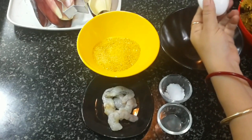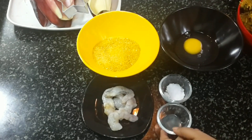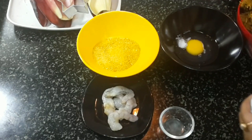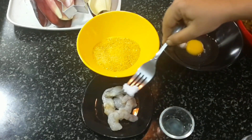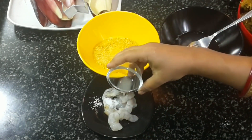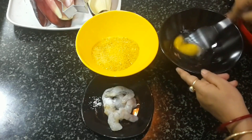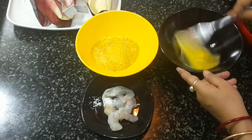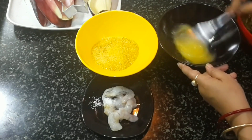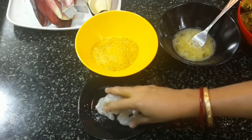Break one egg into a bowl, add a little bit of salt, and whisk with a fork. For the prawns, add a little bit of salt and a very little bit of lemon juice just to lightly marinate them.